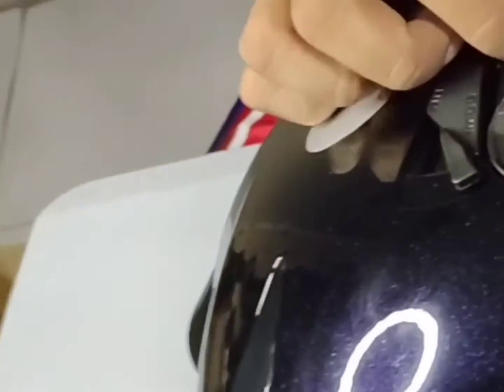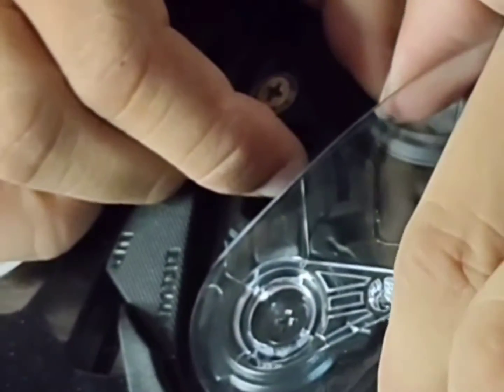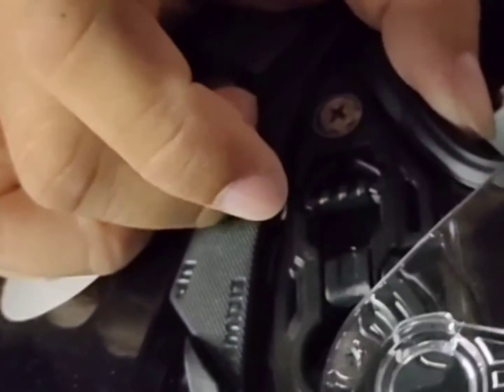Then, you push this one. You will hear a kick, so you slide it down also, very slowly. Also here, repeat the same procedure.